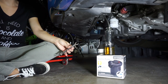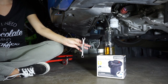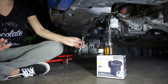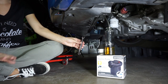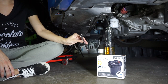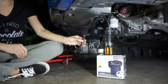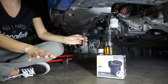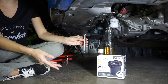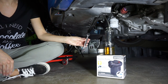Now for the fun part — we're actually going to bleed the clutch. Just FYI, this is a two-person job and I'm going to have Steve in the driver's seat. What he's going to need to do while I'm down here is press down on the clutch. When he says ready, I'm going to open the bleed valve, let some fluid pump out, and then close it just before it has time to suck any back up. Then we're going to do it again.